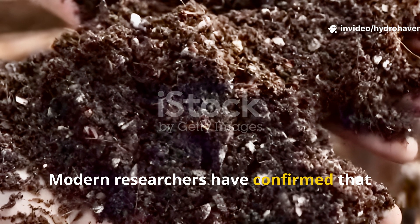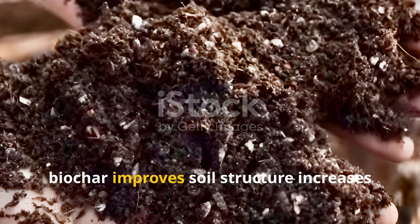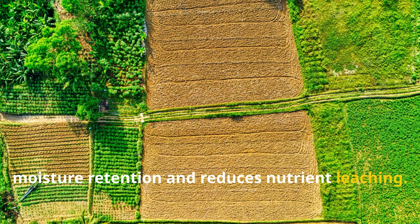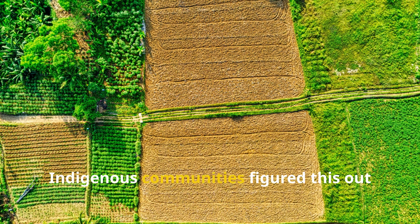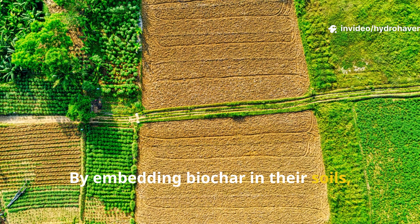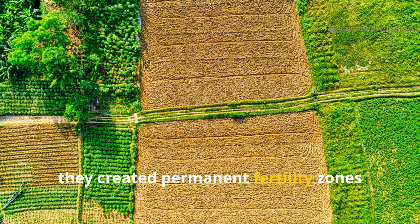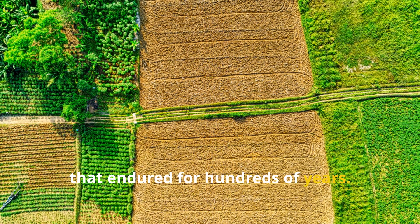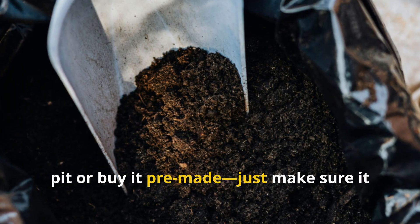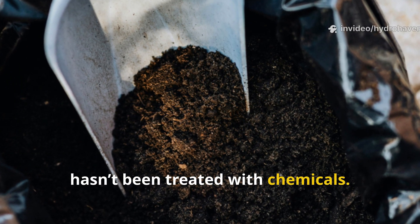Modern researchers have confirmed that biochar improves soil structure, increases moisture retention, and reduces nutrient leaching — but indigenous communities figured this out long before there were microscopes. By embedding biochar in their soils, they created permanent fertility zones that endured for hundreds of years. You can make your own biochar in a fire pit or buy it pre-made; just make sure it hasn't been treated with chemicals.